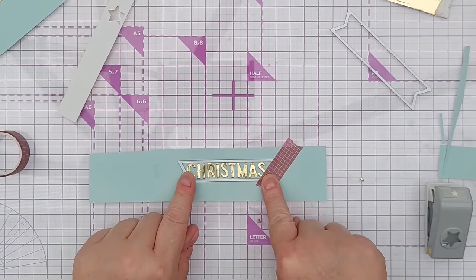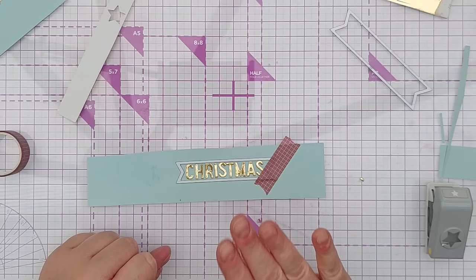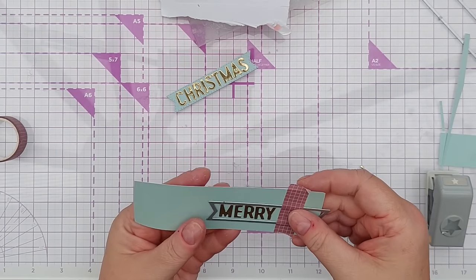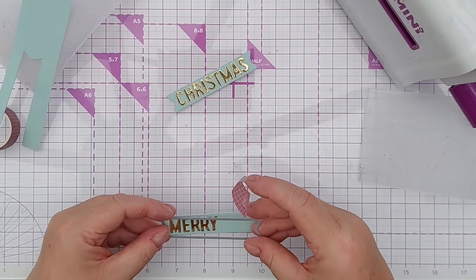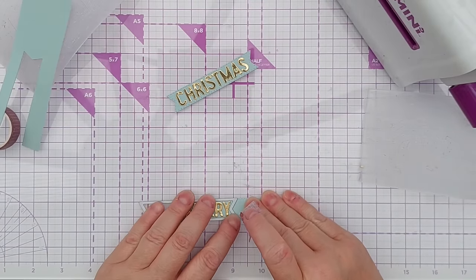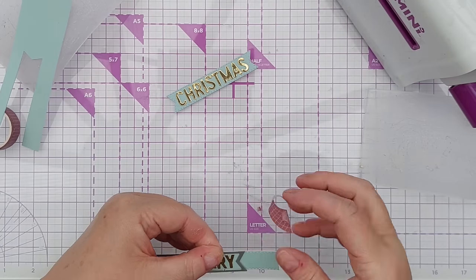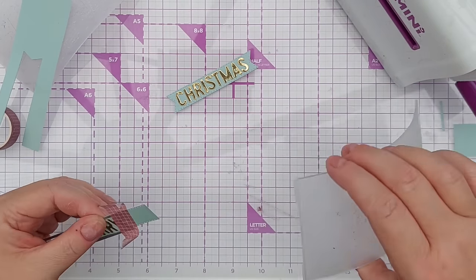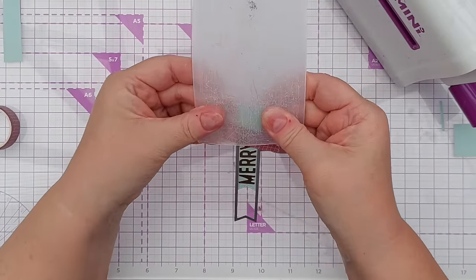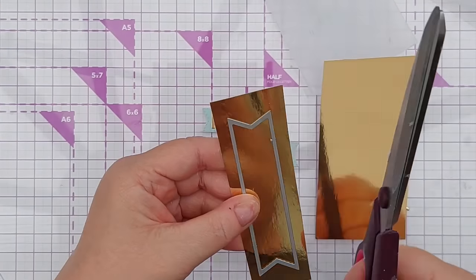This 'Christmas' here fits very nicely in this stitched banner die, so I'm going to die cut that out. I can do the same with 'Merry' — it's a bit long but I can sort that out. All I need to do is shuffle the die along until it's in the right place, get the stitching teeth to lock in, hold it with a bit of washi, and then run that through the end of my folder.